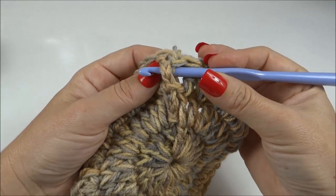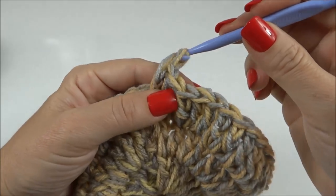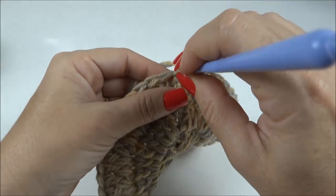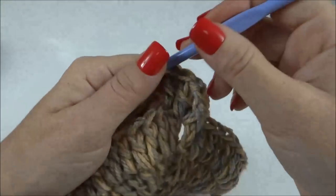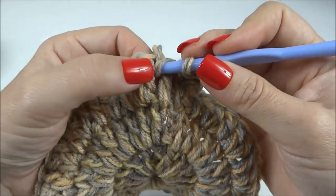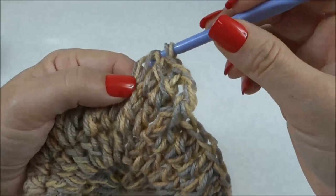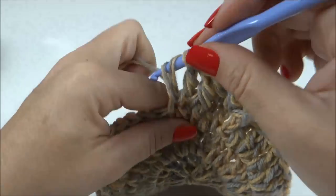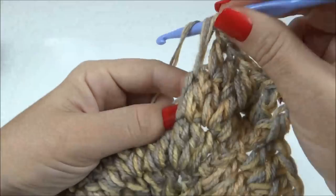Agora eu já inicio o desenho do ponto. Passo a agulha por trás do ponto, busco a laçada, fico com duas laçadas, prendo as duas e faço mais duas correntes. Aqui eu já tenho o meu primeiro ponto alto em relevo. Depois, trabalho um ponto alto, dois pontos altos normais. No terceiro ponto, que é o primeiro dos dois juntos, eu trabalho o meu ponto alto em relevo, esticando bem a laçada pra que o relevo apareça bem.